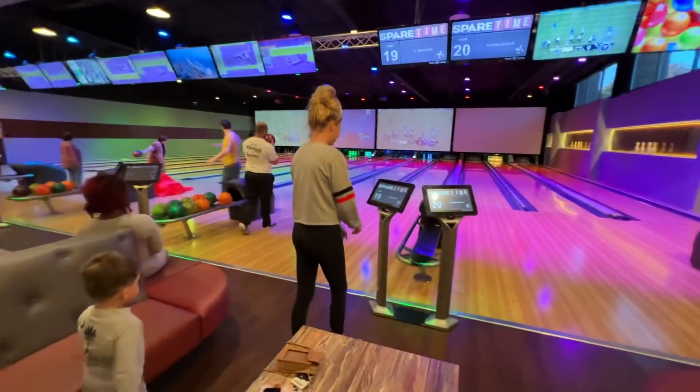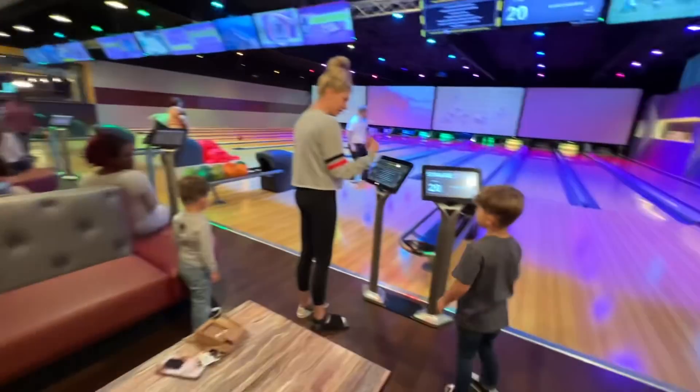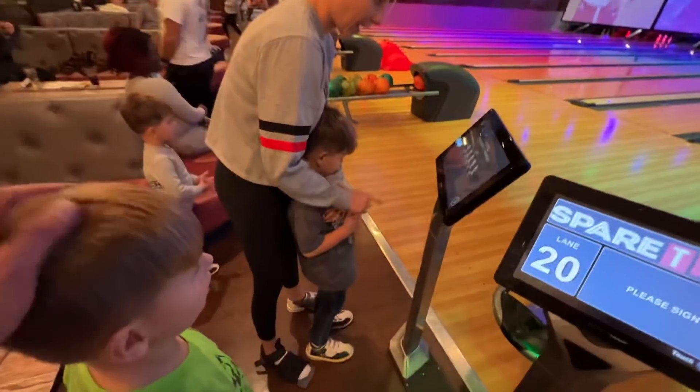Broken toe. One shoe. I want to go next. Not a bad joint. Let's go pick our balls, Cash. Put your name in first.